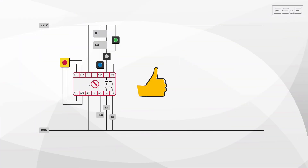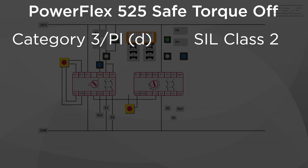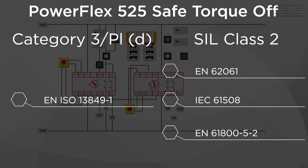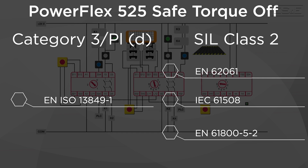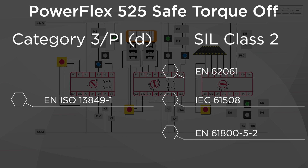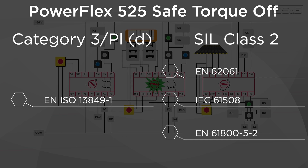When combined with other safety devices, it meets the requirements of a system Safe Torque Off for Category 3 / PL subsection D according to EN ISO 13849-1, and SIL Class 2 according to EN 62061, IEC 61508, and EN 61800-5-2.